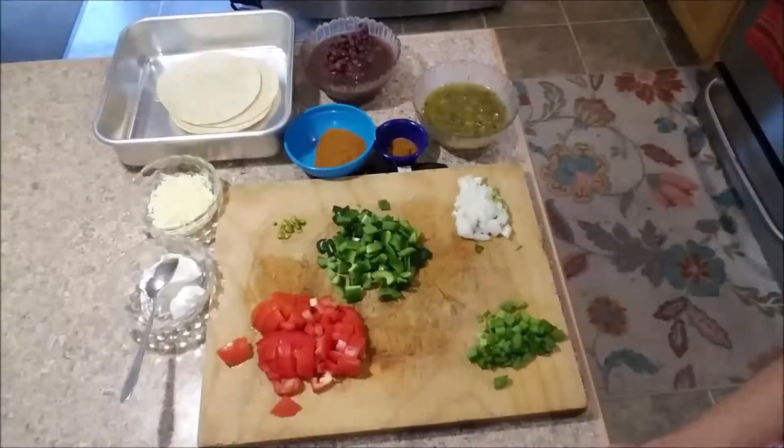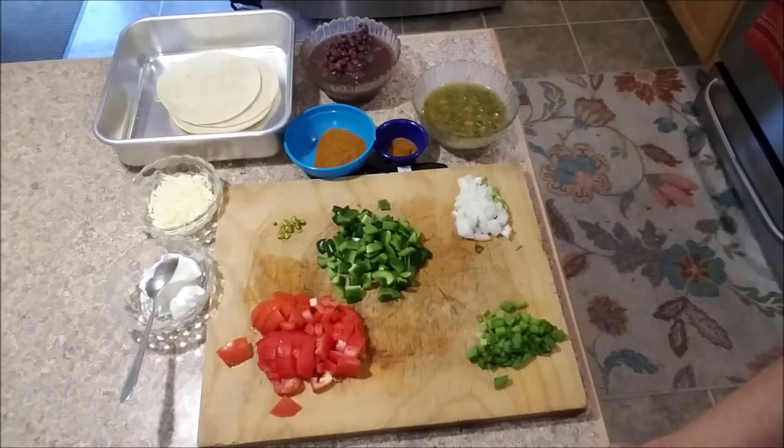Today I thought I would share with you a recipe that I originally got from HelloFresh. They call it salsa verde enchiladas - we just call it enchiladas.